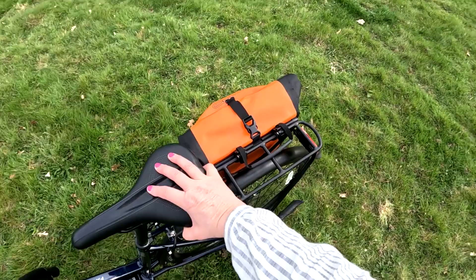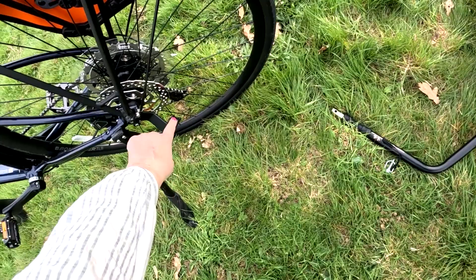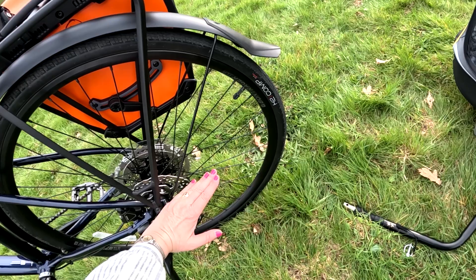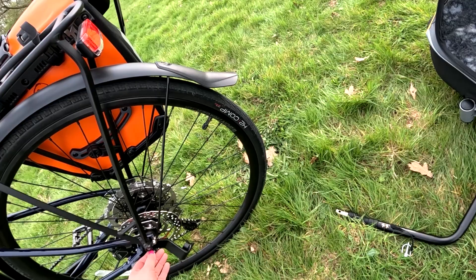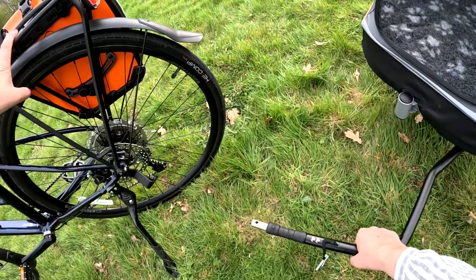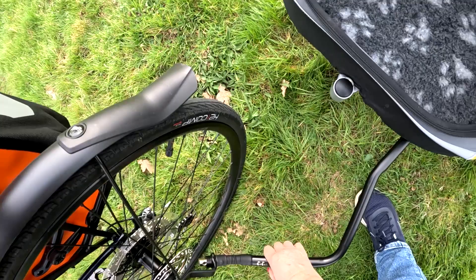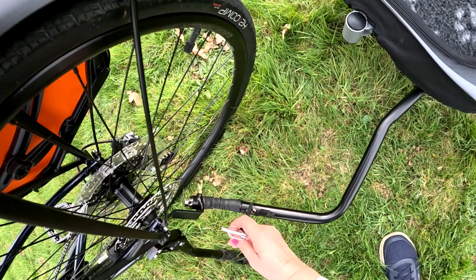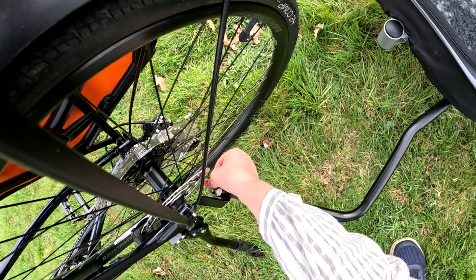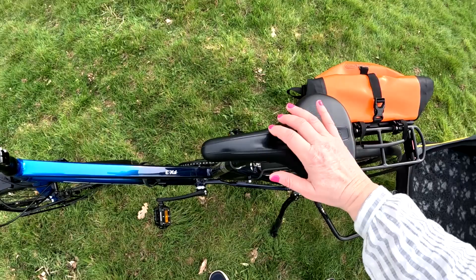This is the bracket for the bicycle. On some bicycles it may sit one way, on mine it's different because of the mudguard — it really depends on your bicycle. But this bends, it's got a spring, so it doesn't matter. The only difficulty you may have is when you're fixing it — I tend to lean my bike over and then push it in. Then we pop that through there and that hooks over there.